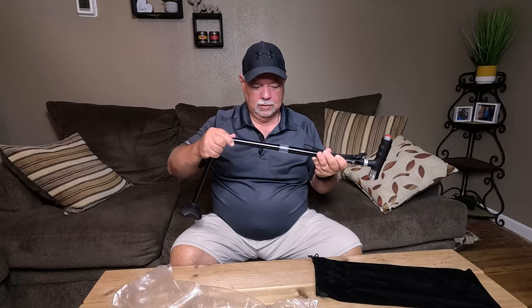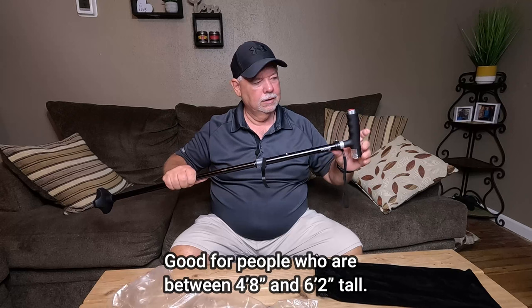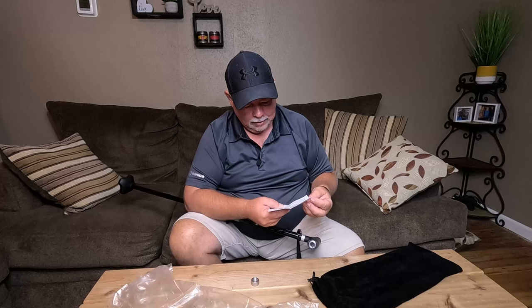Tighten that up. This is adjustable — it has these little push pins so you can adjust the length to whatever length you need. Looks like it may take some batteries. Yes, looks like it's going to take a couple of double A's. There are some instructions in here, but it's pretty self-explanatory. There's a down light right here and then your headlight right there.